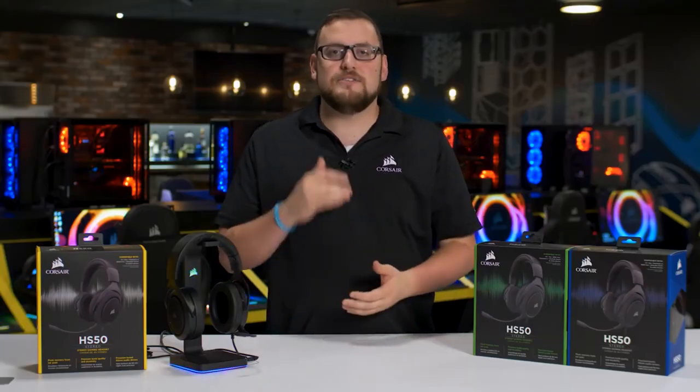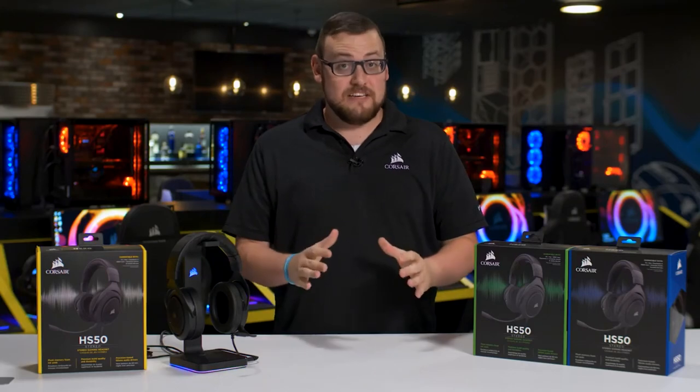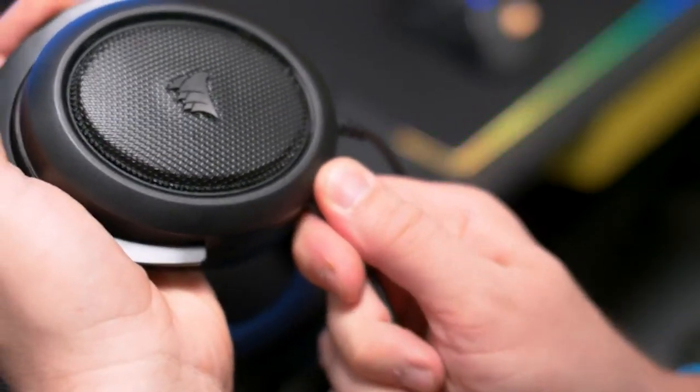One of the things that I'm most excited about is the versatility of the mic. The HS50 stereo gaming headset uses an optimized, unidirectional microphone. And finally, the microphone easily detaches for use on the go.